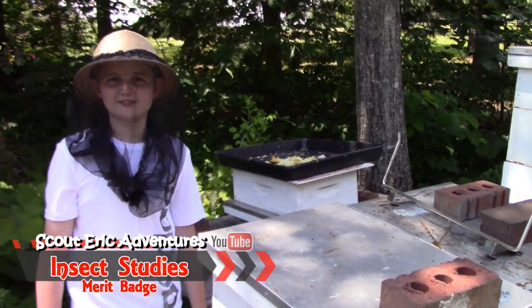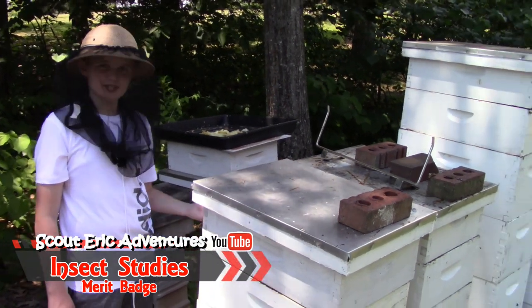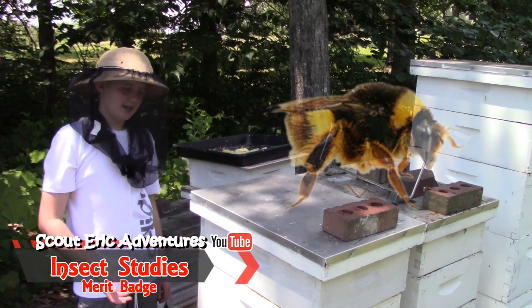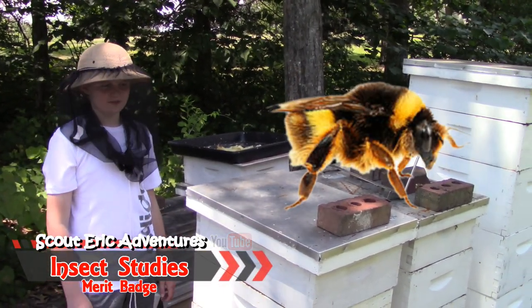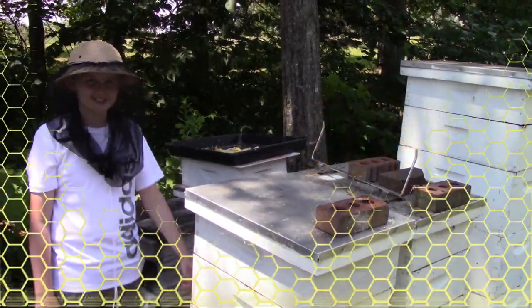Hi guys, it's Skylick and welcome back to another video. Today we'll be working on the insect study. We have some friends that own some bees and they asked us to come over. They're going to show us the process of the beehives and all that, so we're going to learn it. It's going to be so fun, so let's get started.